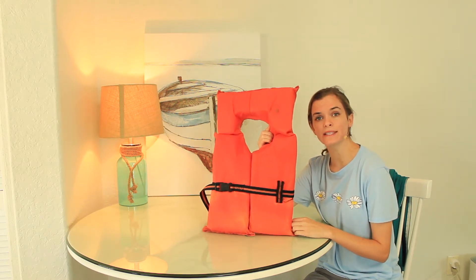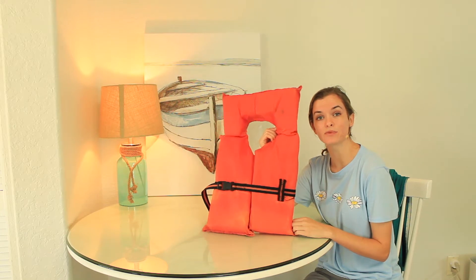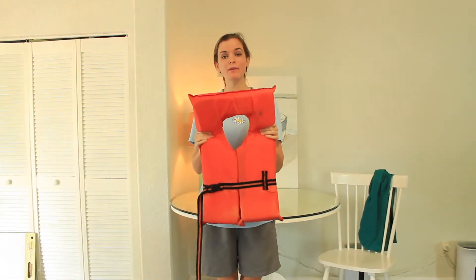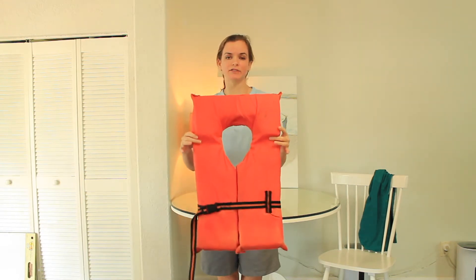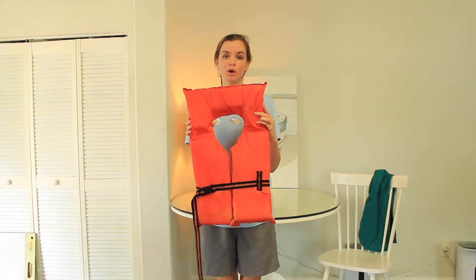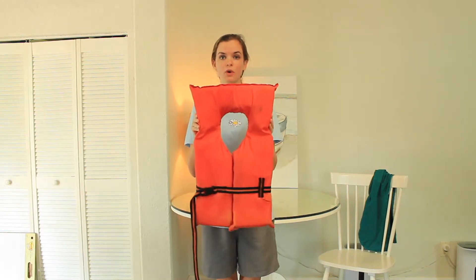We're going to show you guys how to put on these life jackets today and play some fun racing games. There are lots of different life jackets, but today we are going to practice putting on one of these — the most common life jackets you're going to see on boats, canoes, and kayaks.